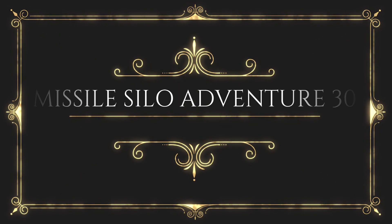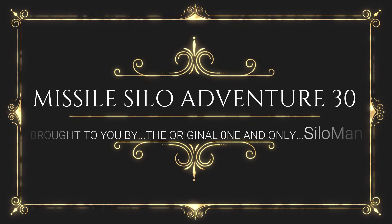Welcome ladies and gentlemen to my channel. This is the one and only the original Silo Man coming to you from an underground launch control facility in a former Atlas F intercontinental ballistic missile base outside of Roswell, New Mexico, USA.